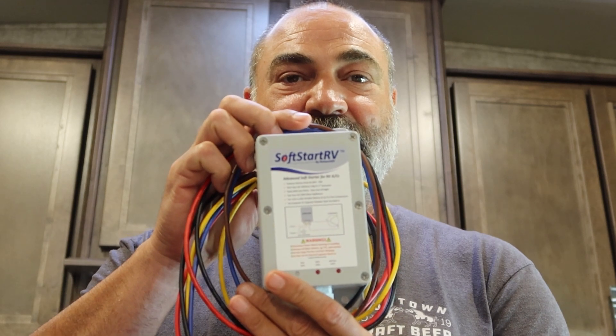The Soft Start RV - I've been reading about it and looking into it, and we're going to put these on both AC units. What these will do is when your AC runs, that initial hit when it turns on - on and off all day long - it just takes so many amps and so much juice. This is supposed to alleviate that issue by slowly ramping it up so it starts and lets it run continuously. It's a lot easier on your compressor, so at the very least we will prolong the life of the AC. It'll run quieter, and it doesn't look too hard to install.